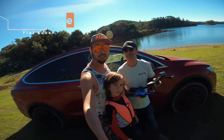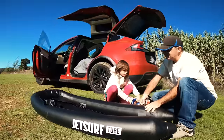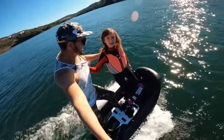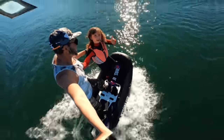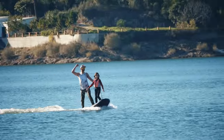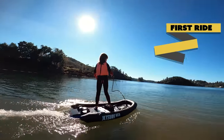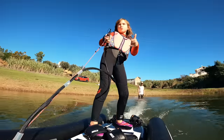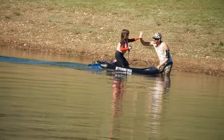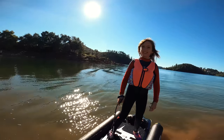The wave-riding was amazing, but it's also important to show that JetSurf Electric is perfect for beginners. That's why today with Melissa we are going to test the JetSurf Tube. Let's go! How was your ride, Melissa? It was super fun and so easy! Go again!